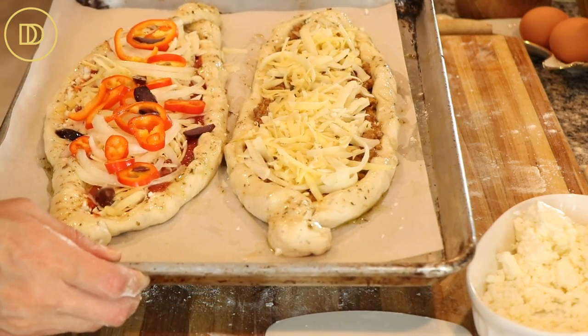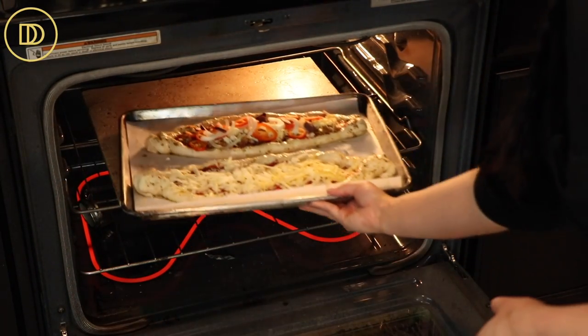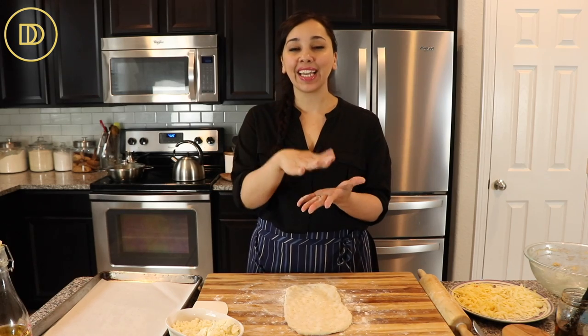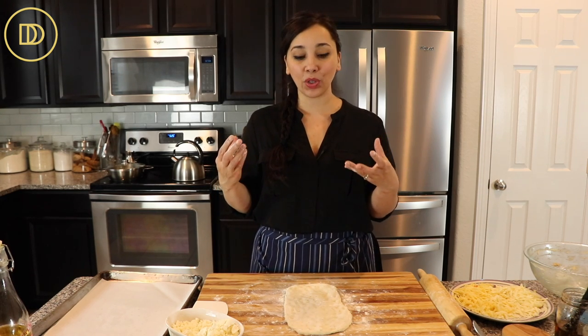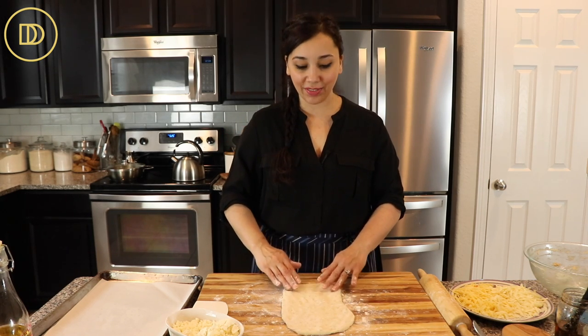I'm putting these in the oven for 15 to 20 minutes. I have one pizza stone in the center of my oven, so I like to bake one tray at a time so that crust can hit the really hot pizza stone. Even on the baking tray, it's still going to get all that heat and create a really nice crispy crust on the bottom.